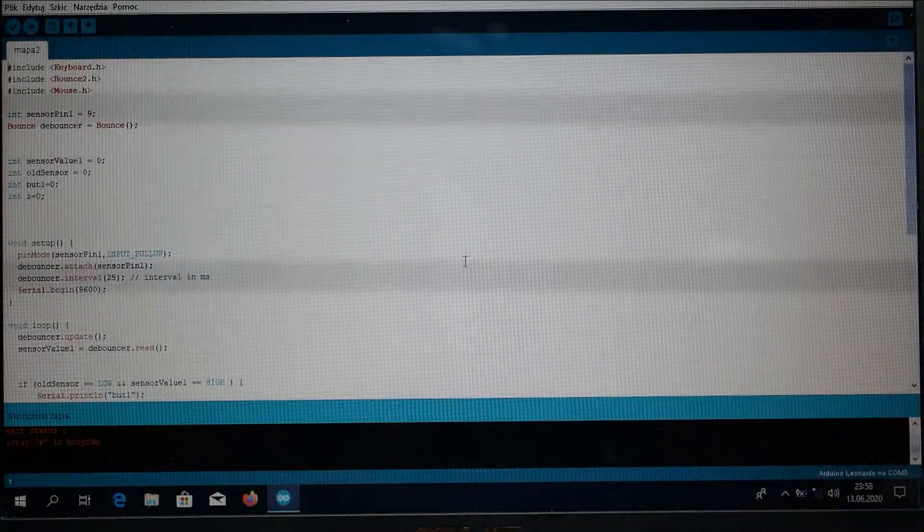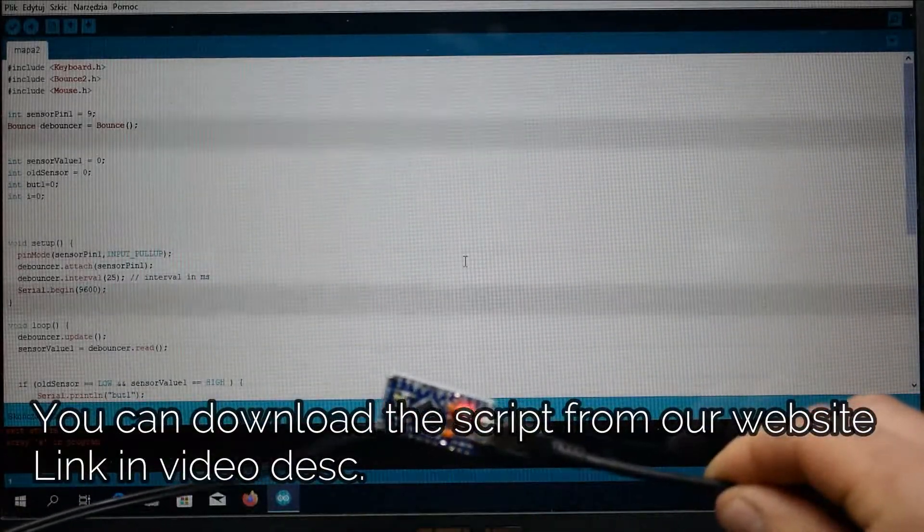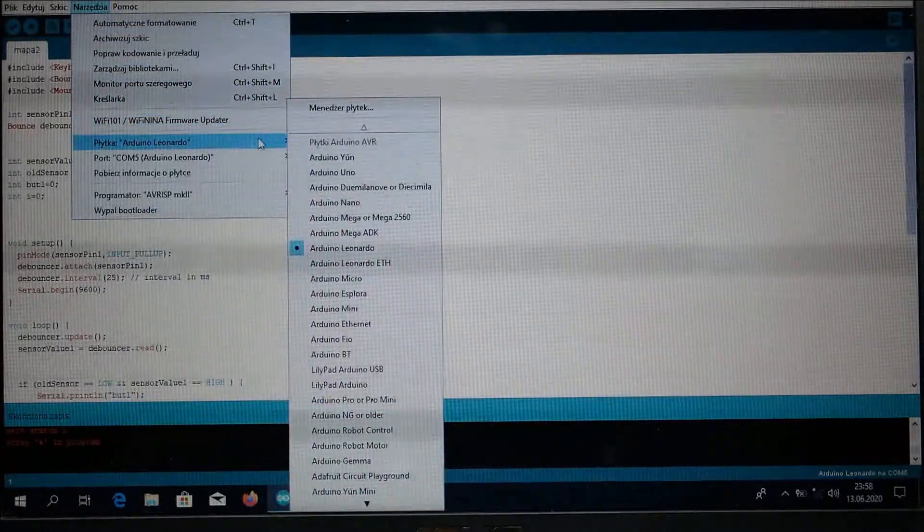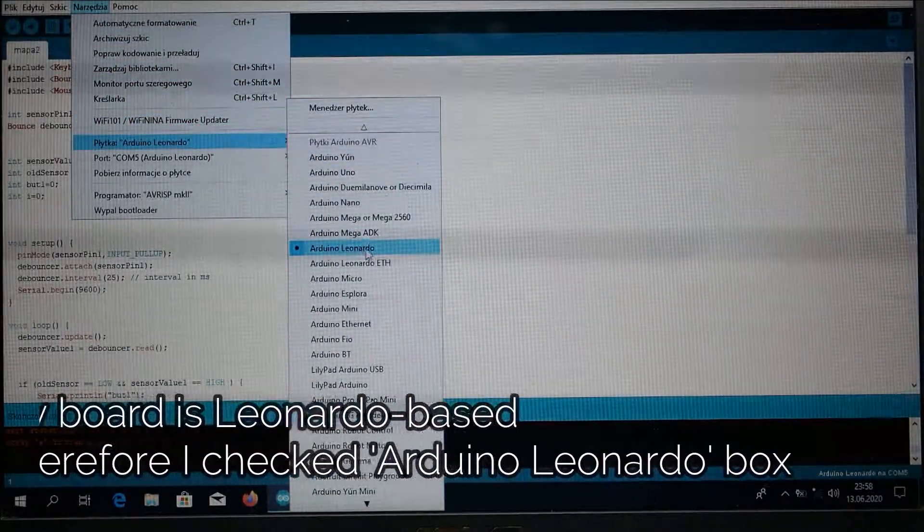Right now I'm uploading a simple script into the control board. What it does is write a space every time I push the button, and letter B every time I hold it. These are the keyboard controls for water reset and activation.